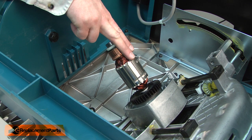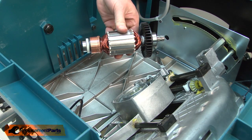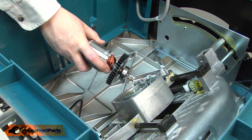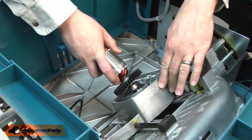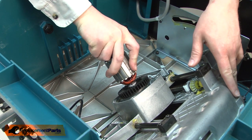Now I have access to the armature and I can remove it. Now I can install the new armature. I'll align the gears and the bearing with the gearbox and press it in place.